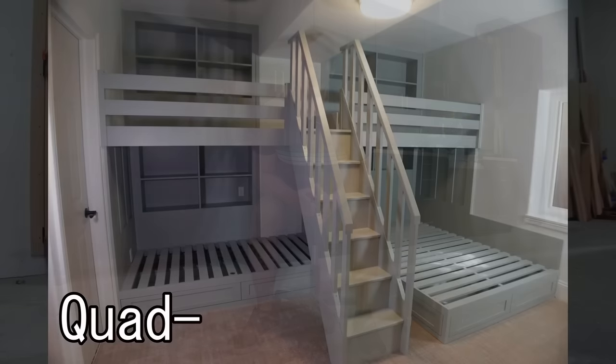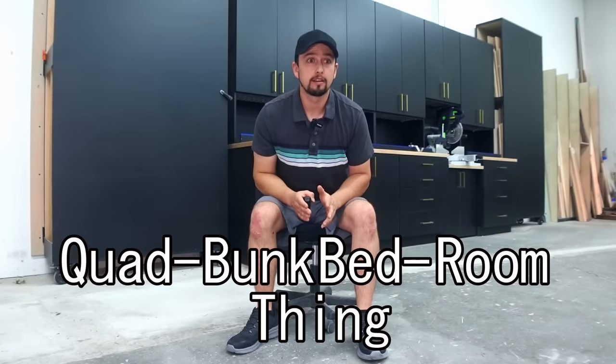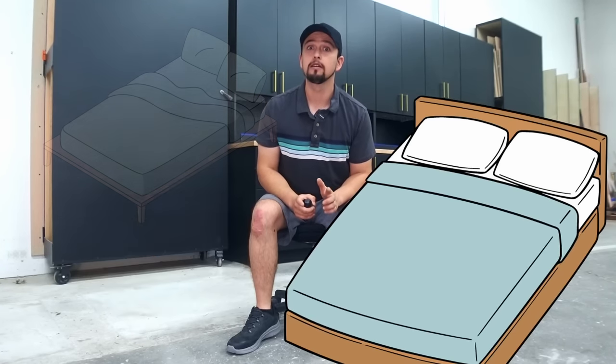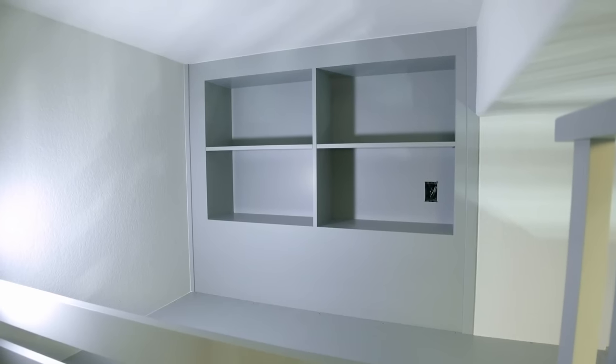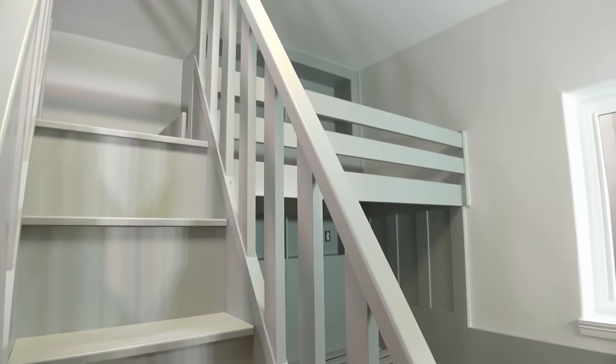This is going to be one heck of a project. Let me present to you the quad bunk bed room thing — with some of the best push-to-open drawers on the market, three twin beds and one queen for the dog of course, some built-in shelves, a stairway to heaven, and some sturdy railings to make sure all hands and feet stay inside the vehicle at all times. Buckle up because welcome to Fortress Fine Woodworks.